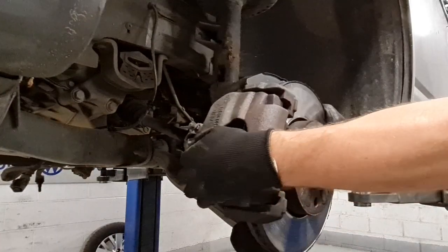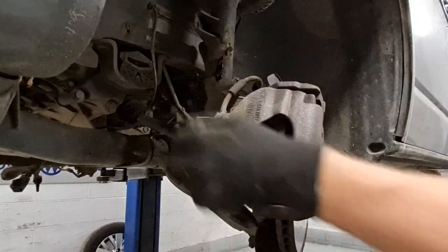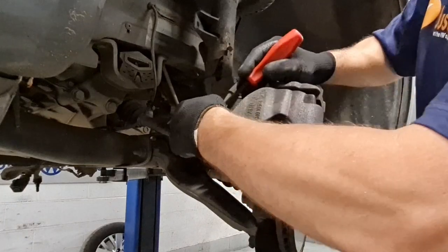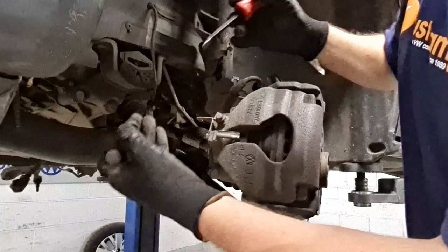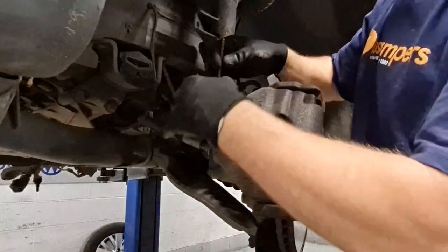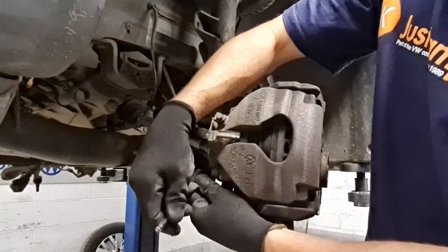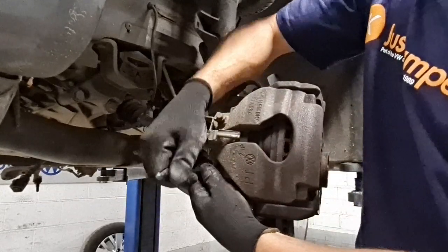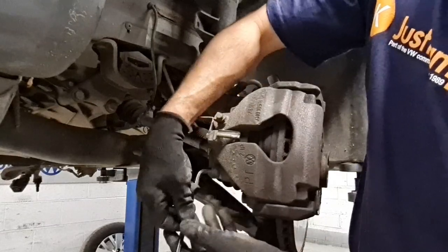Once that is removed we can now turn the wheel. There are plastic caps on the back of the caliper which house our slider bolts, which is the next thing we're going to undo. So we push our caps out — plastic cap, plastic cap — and with a 7mm Allen key we're going to loosen our slider bolts. Make sure you get a good purchase with the Allen key first, and then we can undo and spin those out.